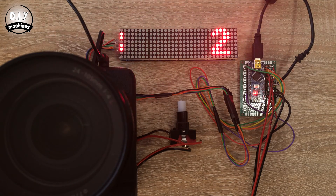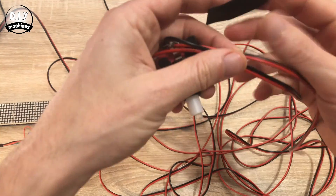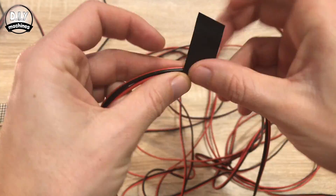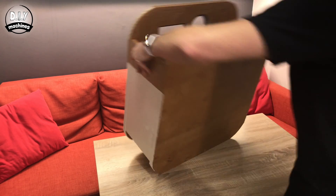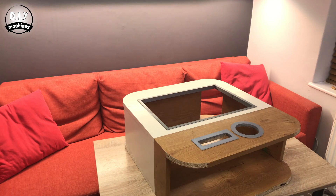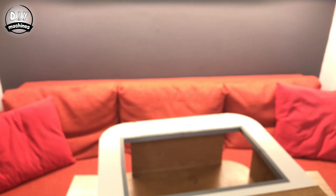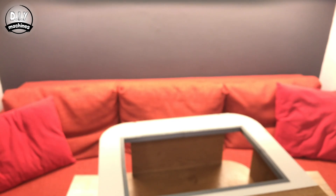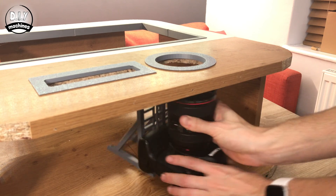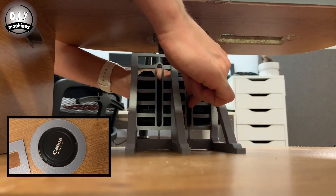Go ahead and move all the electronics inside the housing. We can tidy up the wires coming from the button's electronics by wrapping some pieces of tape along its length. You'll also need a small screw to attach your camera to the 3D printed mount — I'm going to borrow this one from my tripod. Once you've attached your camera loosely to the mount, slide it into place and then use a pen to mark where you need to fix this to the back of the photo booth.